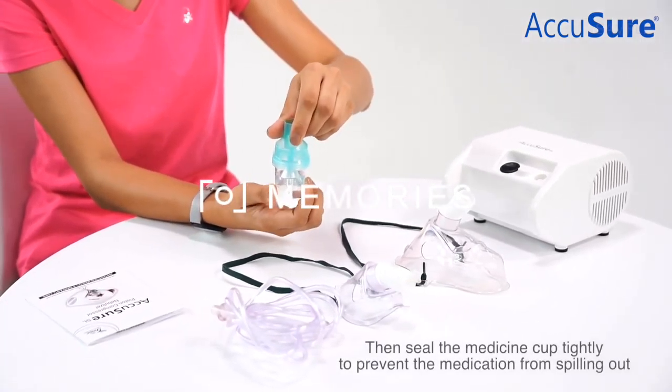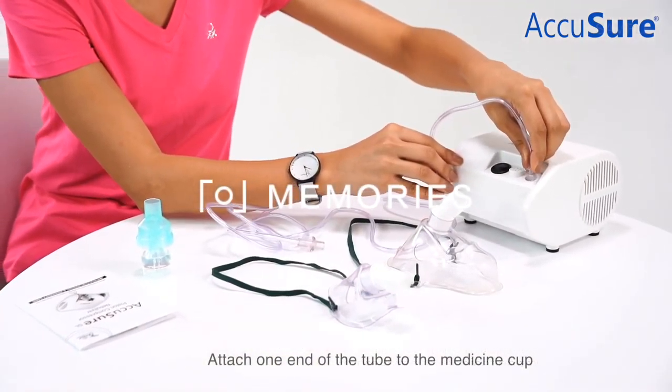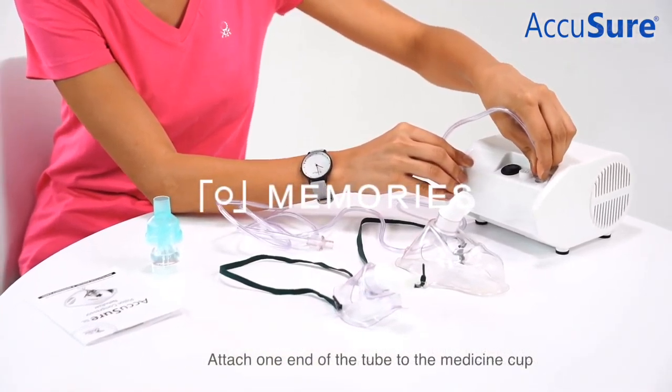Every AccuShore JL Nebulizer comes with an adult mask, a child mask, around 2 meters long tube, and a medicine cup.